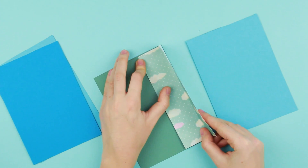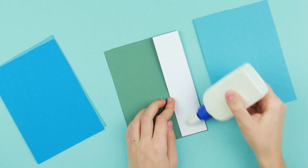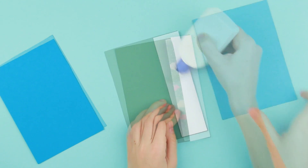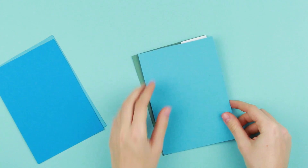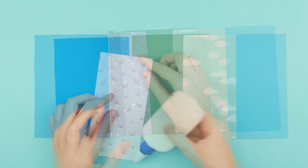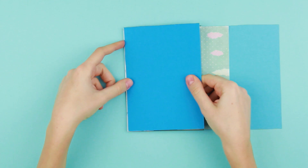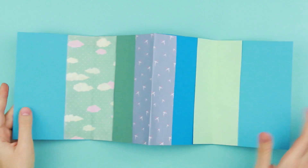The ornament will add some variety to the flat design. Attach another page to the other side. The Z-fold scrapbook base is ready.